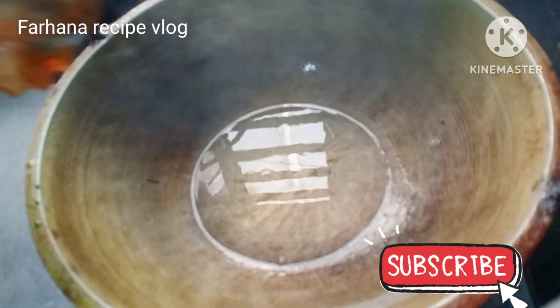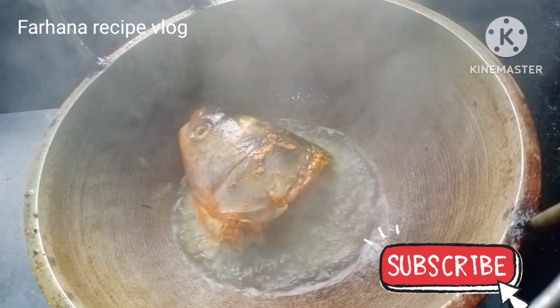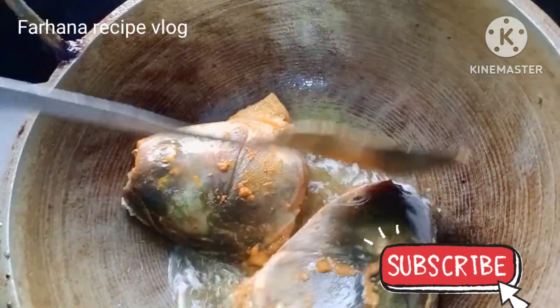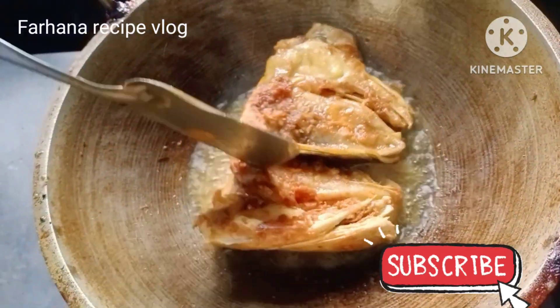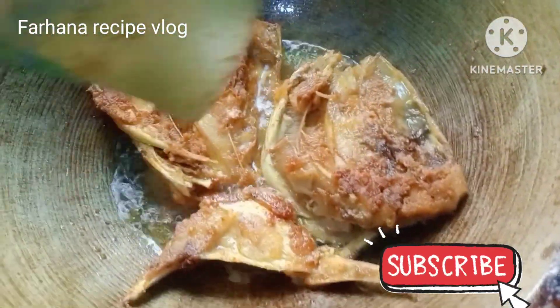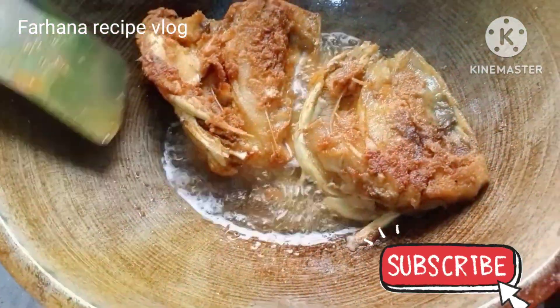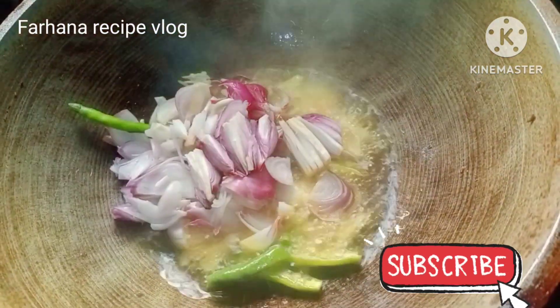I will cook a little bit of green and rice. You can cook a lot of the rice. I will cook.